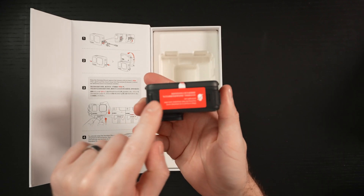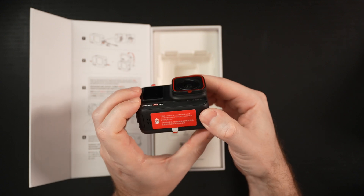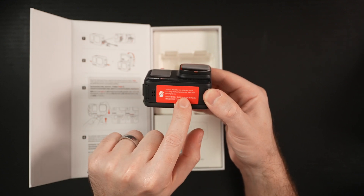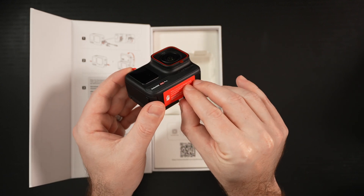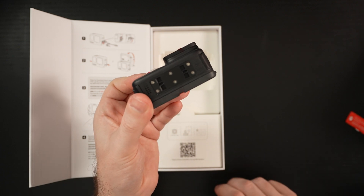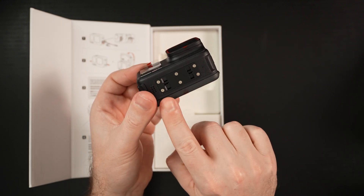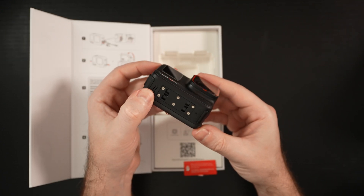Pretty solid build. No quarter-20 mount on the bottom of this — we do have that magnetic system. Right here it says when a mount is not attached, avoid touching the heat dissipation area after prolonged use, as it's obviously going to get fairly warm. I'm going to peel that to reveal the base system. It's literally a mounting system for accessories. And it appears we have a speaker down here as well.